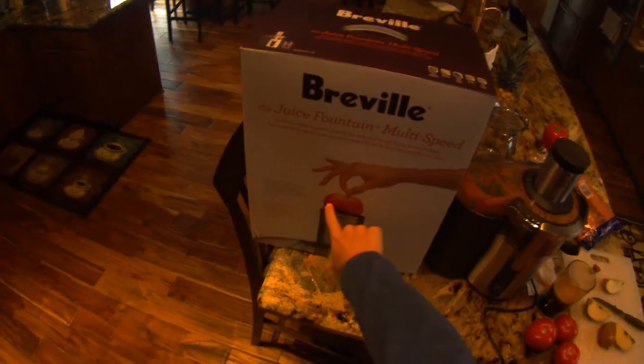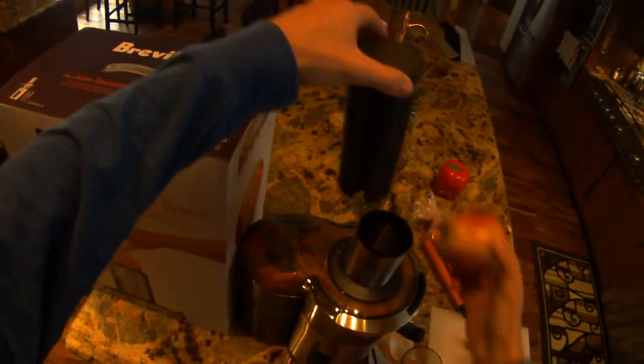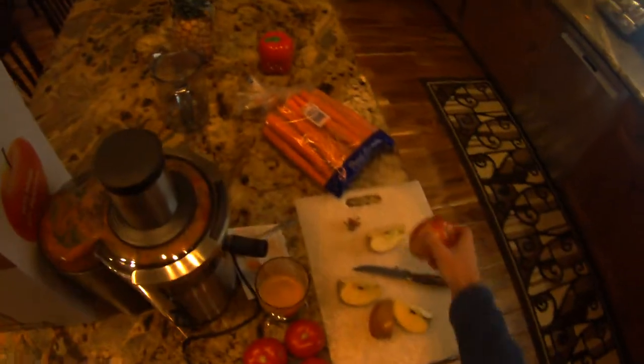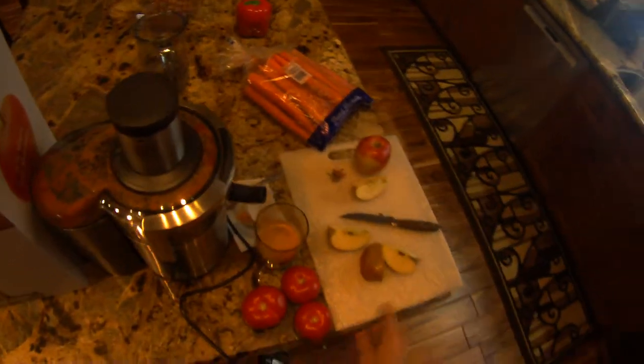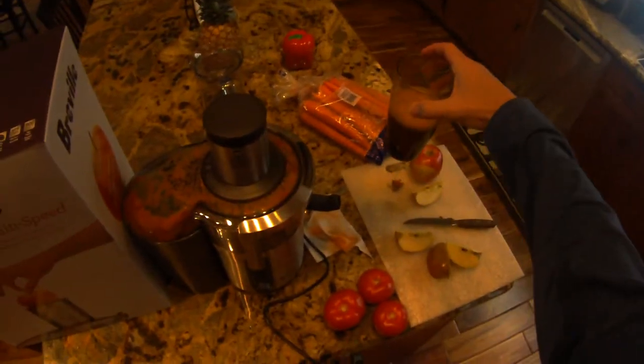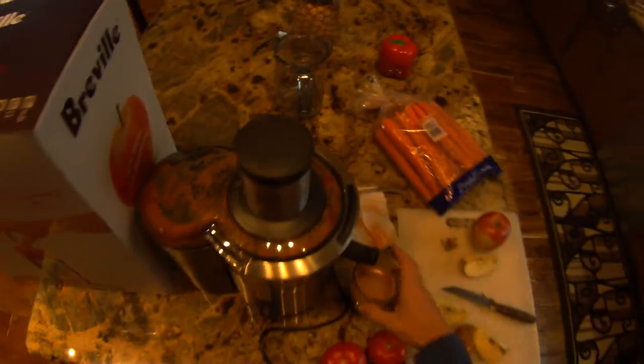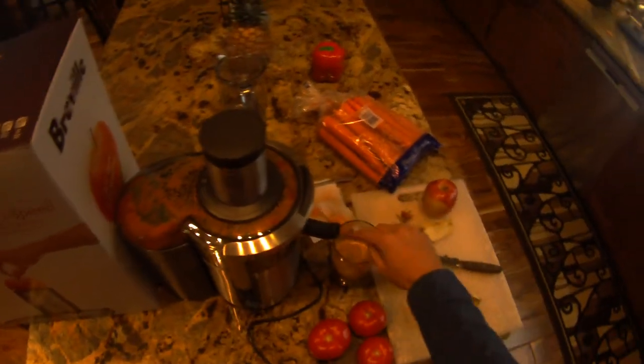As you can see from the display here, you can put a full apple in. Unfortunately, unless you get a small apple, that's just not the case, but you can cut an apple up and you don't have to take the seeds out or anything like that. What I have here right now is some celery, carrots, and I'm going to mix in an apple so you can get an idea of how it works. I'm putting it directly into a glass, but it does come with a separate carriage.